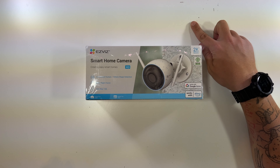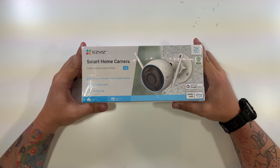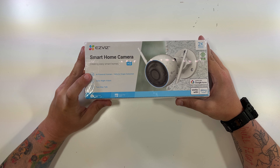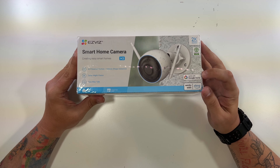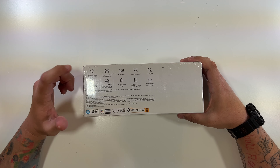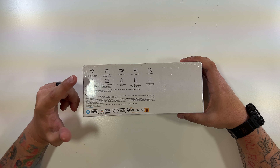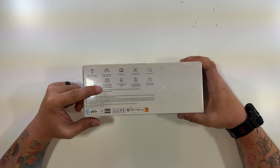We're going to open up the EasyViz smart home camera, the H3 model. It features color night vision, two-way talk, AI-powered human and vehicle shape detection, and works with Google Home and Alexa. It is a 2K resolution camera. On the back of the box: AI-powered human shape detection, active defense siren and strobe, enhanced 2.4 GHz Wi-Fi connectivity with dual antennas, and AI-powered vehicle shape detection.